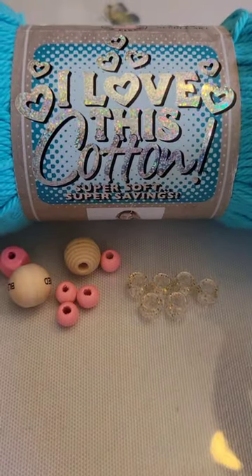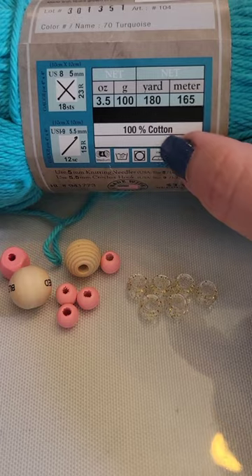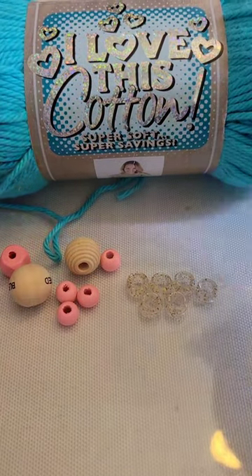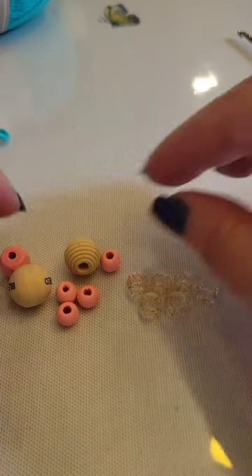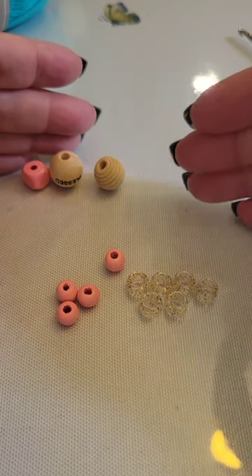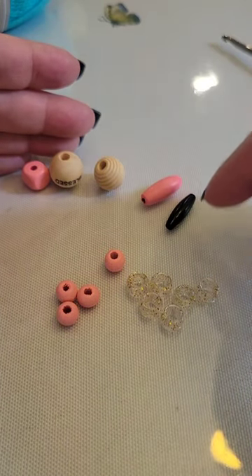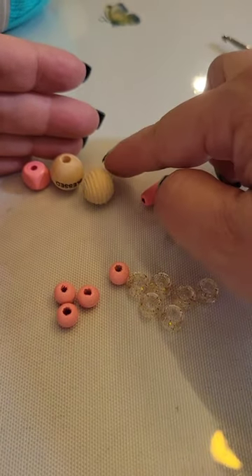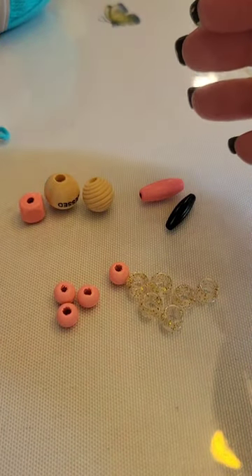For this video I'm going to use I Love This Cotton. It is a worsted weight yarn in 100% cotton in turquoise. I like to use the cotton for the dragonflies because it makes a very sturdy wing. You will also need a variety of beads. I like using these long tail beads — I think they're called spaghetti beads. You can use pony beads, wood beads, and I like to use a different size for the head. You don't have to get a variety but it certainly makes it interesting.